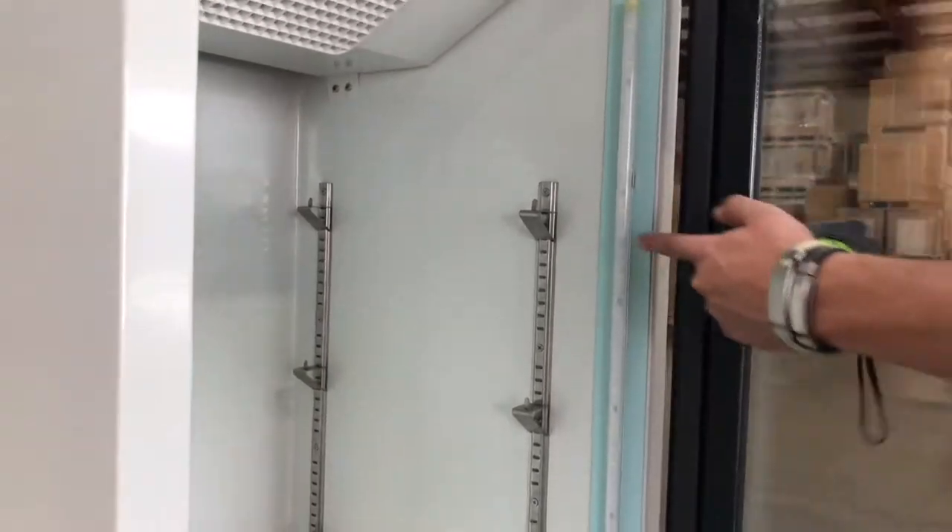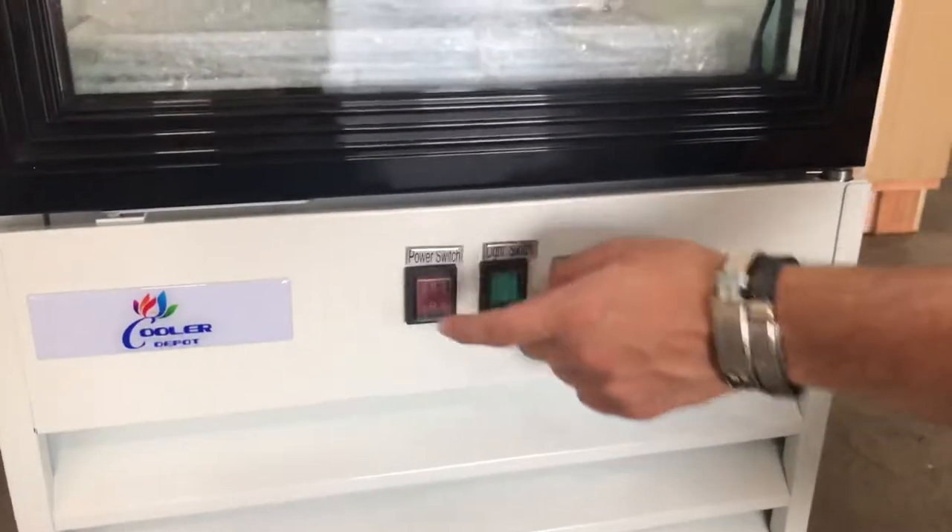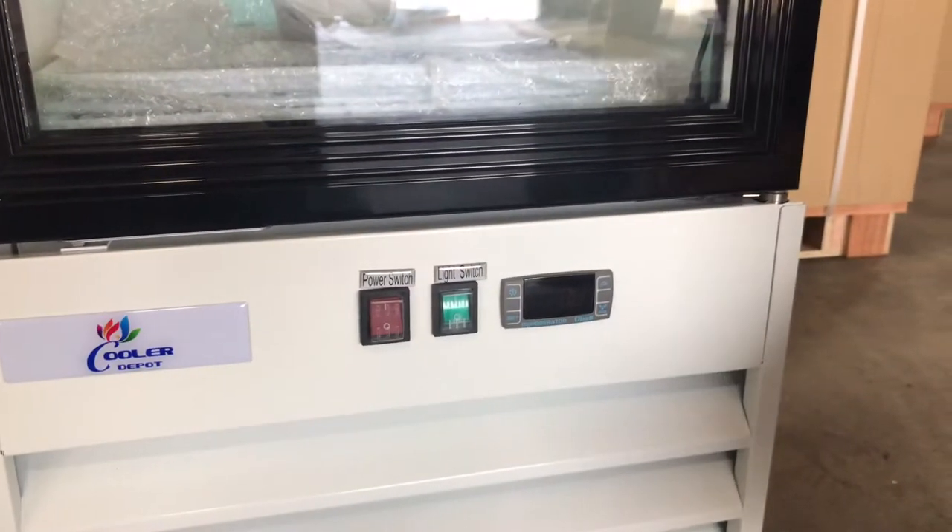It is going to be an automatic closing door as well. On the inside, you will have LED lighting right here inside — the unit does light up inside. Over here on the bottom, you have your switches: a power switch and a lighting switch for that LED light inside.